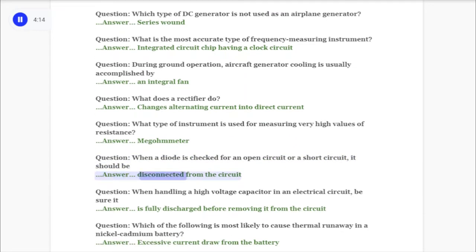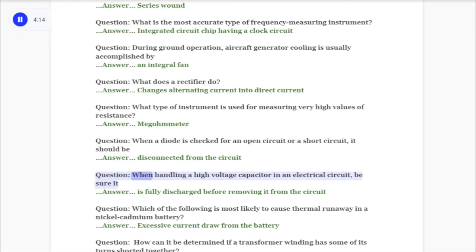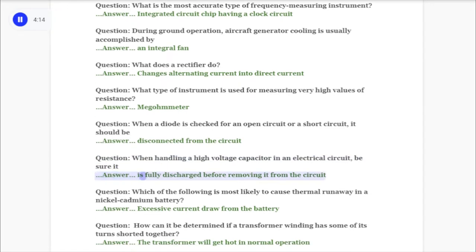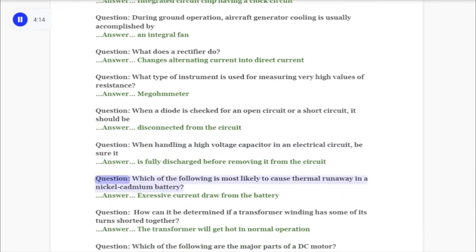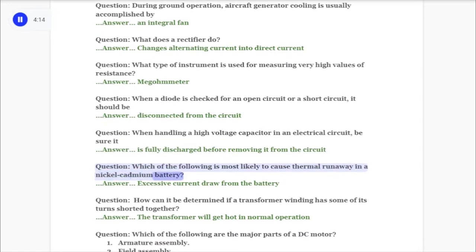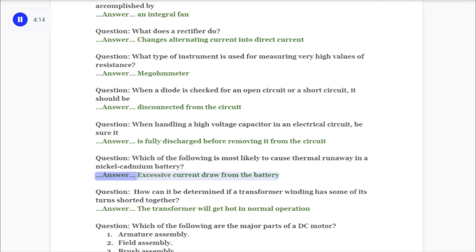Question: When a diode is checked for an open circuit or a short circuit, it should be answer: disconnected from the circuit. Question: When handling a high voltage capacitor in an electrical circuit, be sure it answer: is fully discharged before removing it from the circuit. Question: Which of the following is most likely to cause thermal runaway in a nickel cadmium battery? Answer: Excessive current draw from the battery.